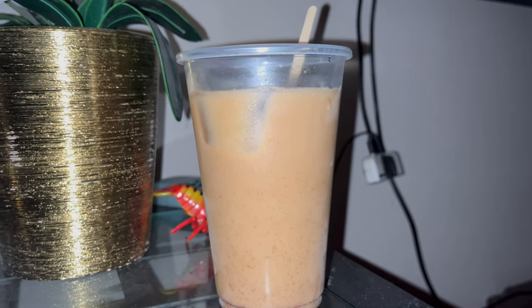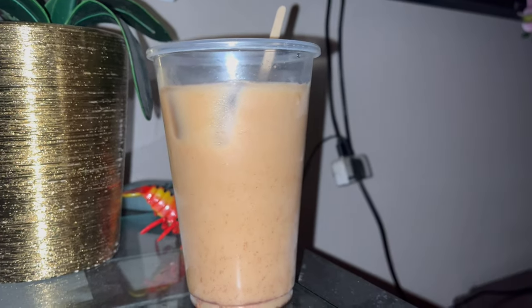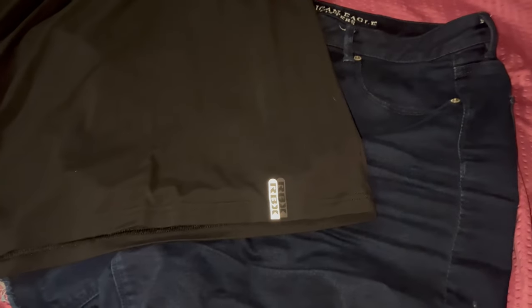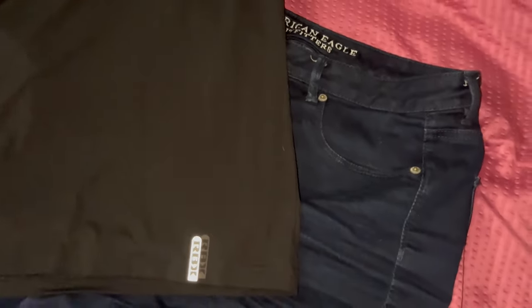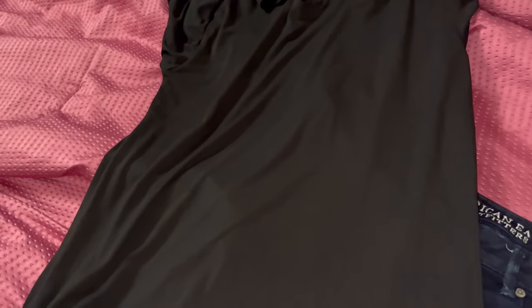I need to get ready — it's like 11:40 and I need to be out of here by one because I have an appointment. I'm thinking about wearing these dark denim shorts with just a basic black tee, and maybe these boots. Since the weather is gloomy and raining, I don't want to wear sandals because my feet will get wet, and if I wear tennies they're knitted so my feet will still get wet — so I'll go with the boots.